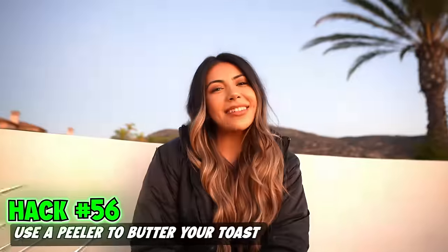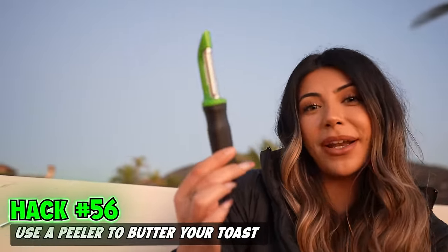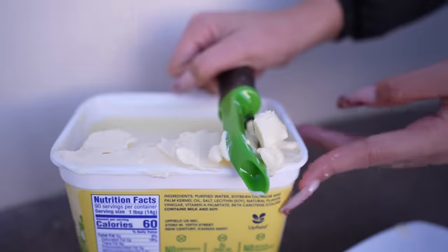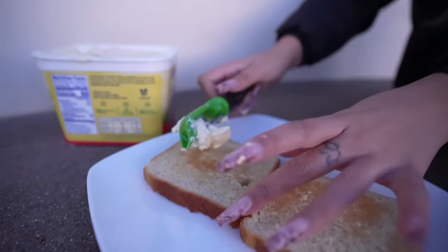The next hack is using a peeler to butter your toast. Grab your butter. I was taking the safety guard off the peeler and my nail got stuck. We got our butter — I'm going to say this is a fail on my end.